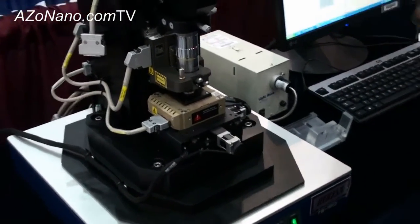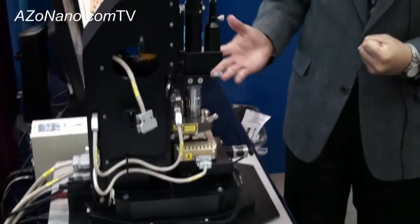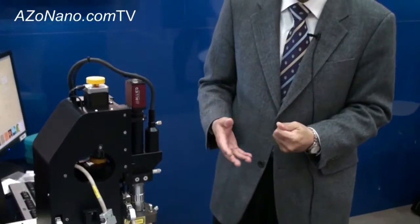This AFM is truly a new generation AFM. It can produce much more accurate imaging, higher resolution imaging, and is easier to use.